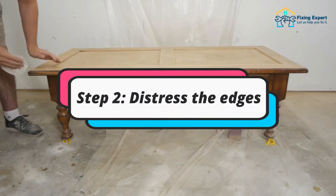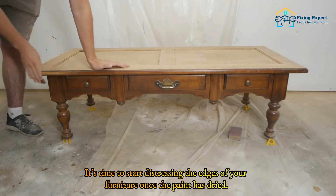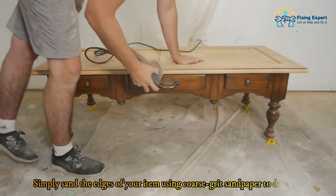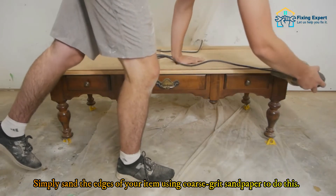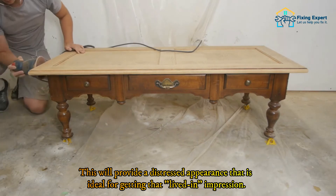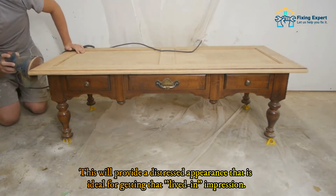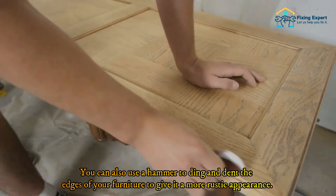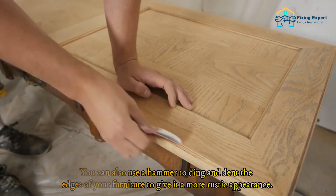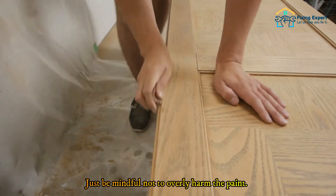Step 2: Distress the edges. Once the paint has dried, it's time to start distressing the edges of your furniture. Simply sand the edges using coarse grit sandpaper to create a distressed appearance that gives that lived-in impression. You can also use a hammer to ding and dent the edges for a more rustic appearance — just be mindful not to overly damage the paint.